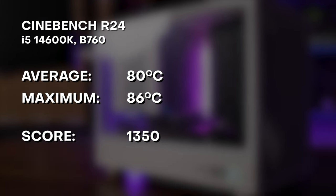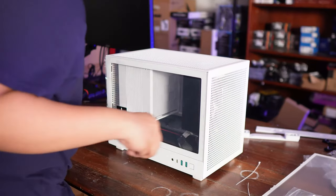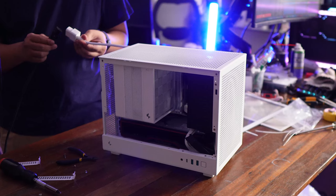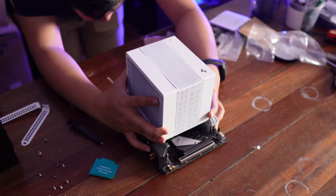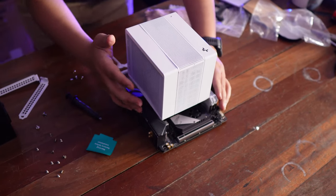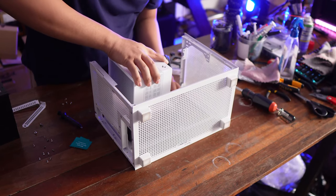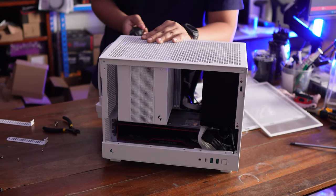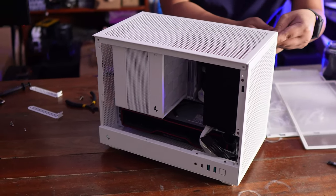It is a bit toasty, but the 14600K is known to be a very hot CPU. Performance-wise, it's not the greatest air cooler we've seen here at Harbour Sugar, but I don't think Deepcool was gunning for that top spot anyway. It's a 164mm tower, so it is quite big. While it's not the best in performance, it makes up for it with looks and aesthetics, and the aforementioned lack of clearance issues with other components in your system.